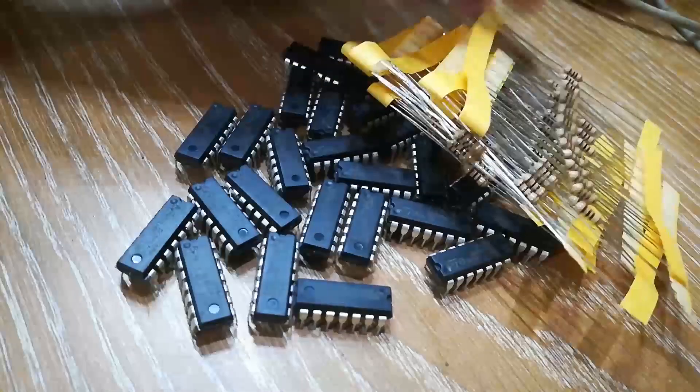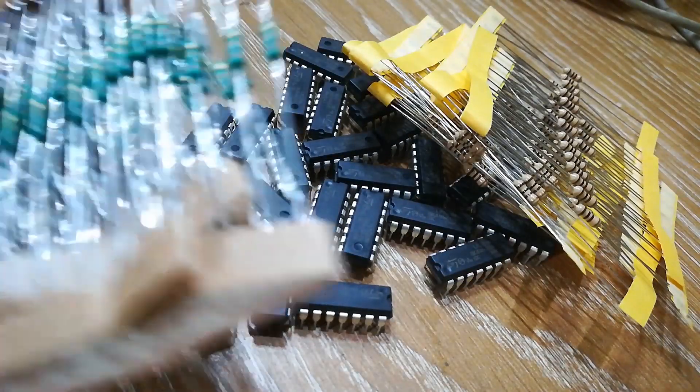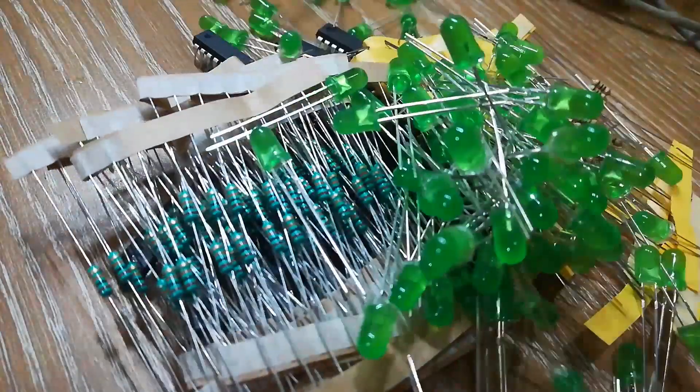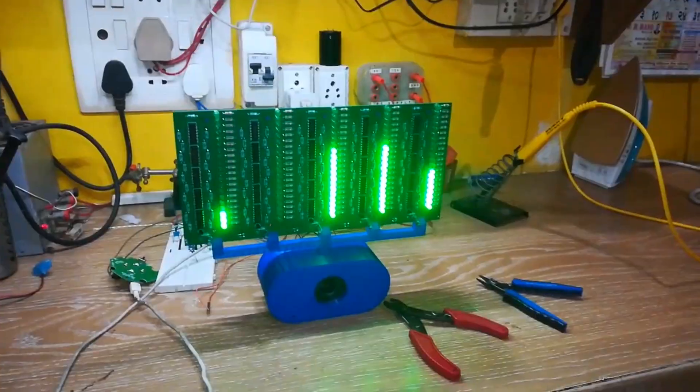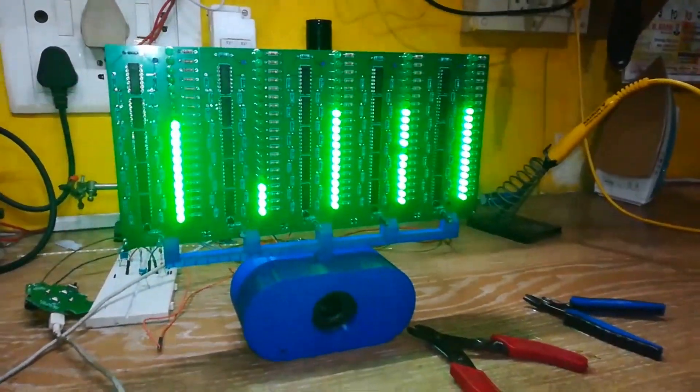Using this same principle but with more Op Amps, we can build an audio spectrum analyzer. Since music is nothing but a signal with changing voltage, it will be fun visualizing music — and a pretty thing to stare at.